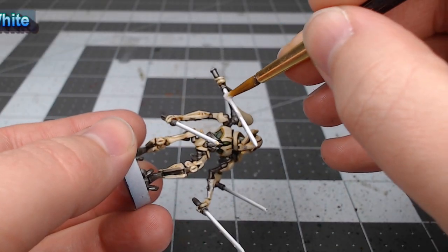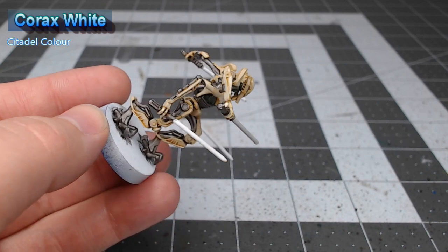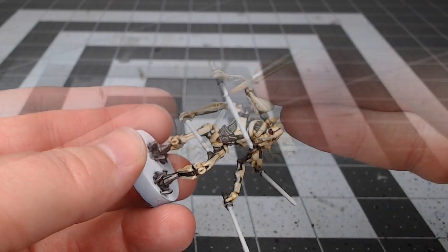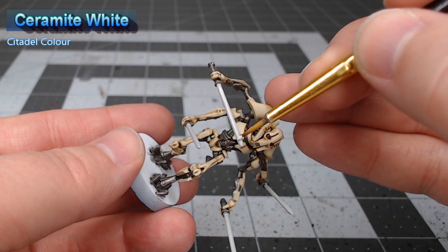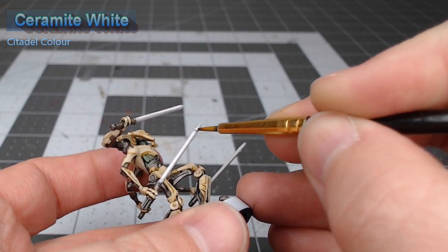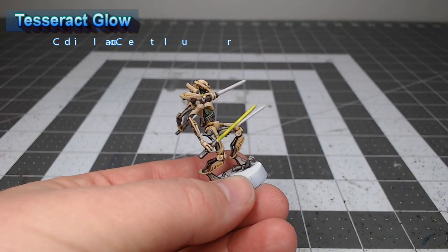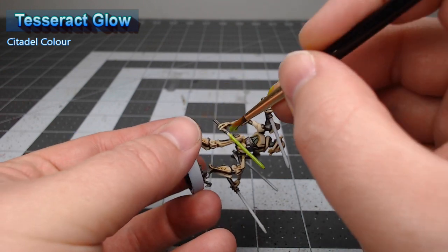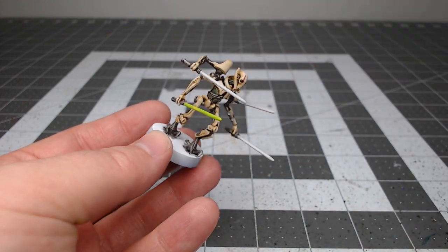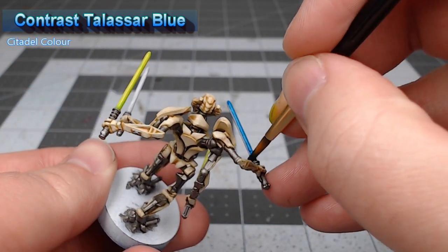Now we're ready to start working on the lightsabers. I wanted to make sure I knew exactly what color was going to appear underneath the contrast paint, so I went ahead and base coated them using Corax White. We're going to do a little highlighting on the lightsabers using Ceramite White, grabbing the center of the most visible edges so those areas will have a slightly brighter glow when we put the contrast paint on. We're going to take Tesseract Glow and paint two of the lightsabers — this is a technical paint but functions very similar to a contrast paint. Our final step is to take Contrast Talassar Blue, water it down slightly, and use this as the base color for the remaining two lightsabers.